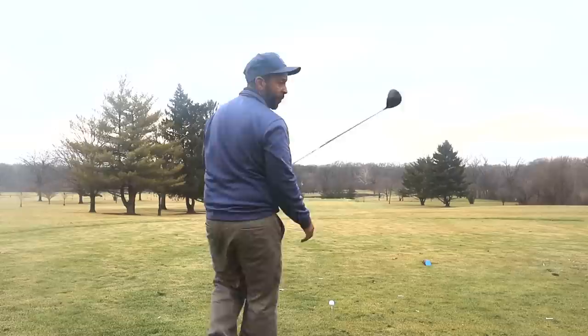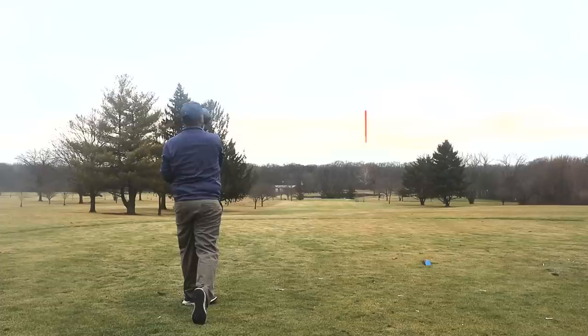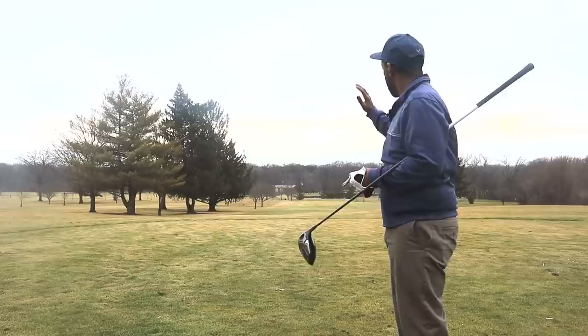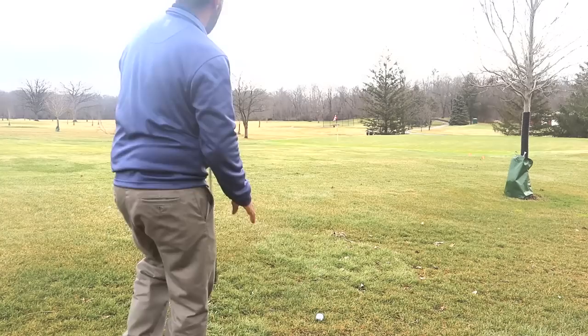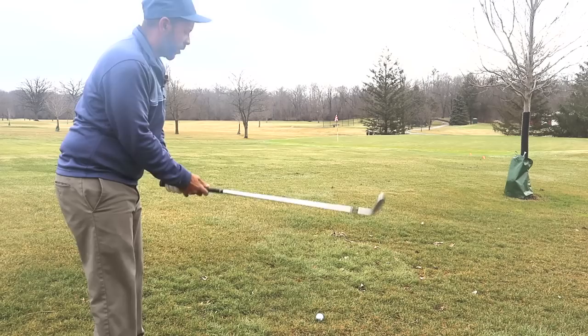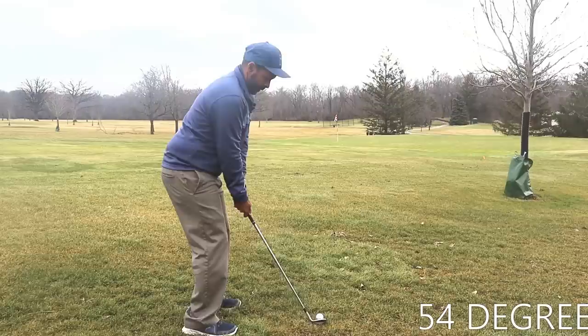Now we've got a short par four down the hill. I never swing any harder, even in scrambles. That wasn't too good, but we're still in play. The pin is on the left, so I aimed to miss right if anything — and I did miss on the correct side. Now we're 36 yards from the pin, so 90 to 98 percent of the time we need to hit the green from here. Generally inside 30 yards I get up and down about 40 percent of the time, so a good goal from here is to get it inside 15 feet.